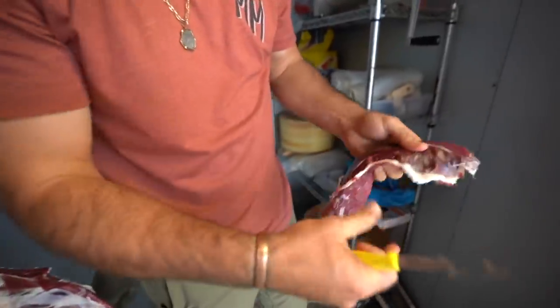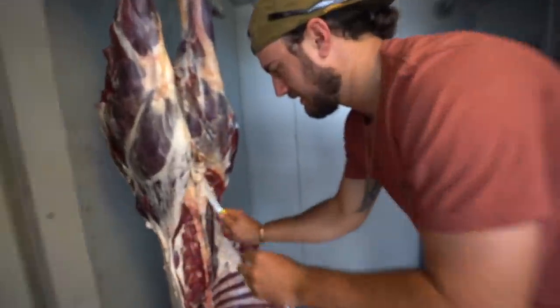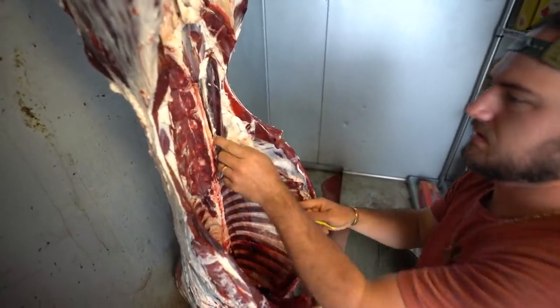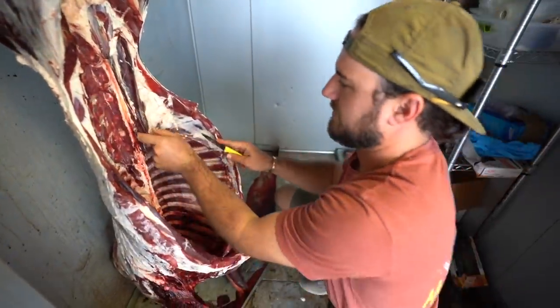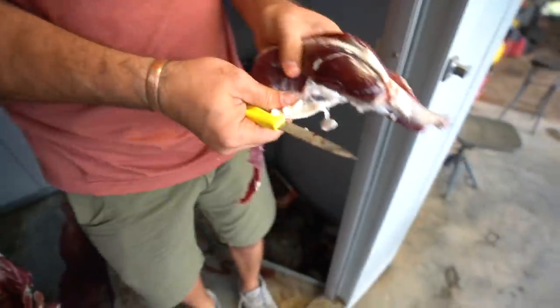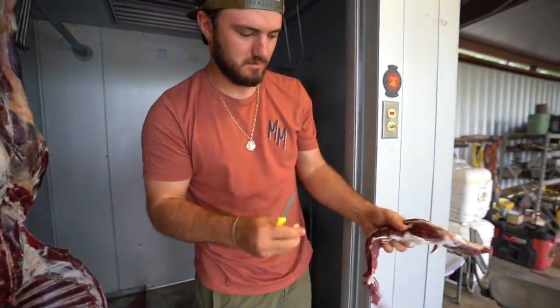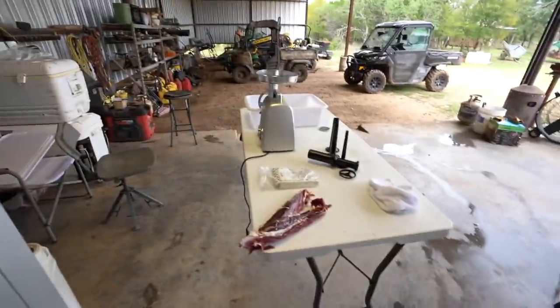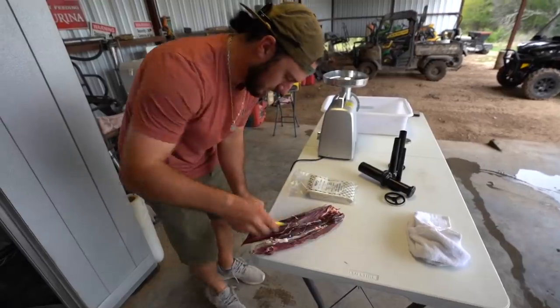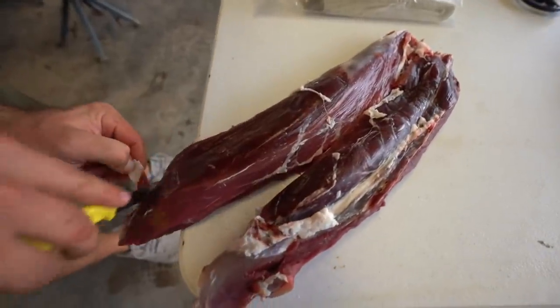I don't even trim these up until I'm ready to cook them, so they'll be vacuum sealed just like that. Come over on this other side, get some of this tallow off — this big axis was fatty. Same thing: work your knife along the bones that this tenderloin sits on. Angel is going to vacuum seal these as whole tenderloins, then I'll show how to get a back strap out and let Angel get one out too.